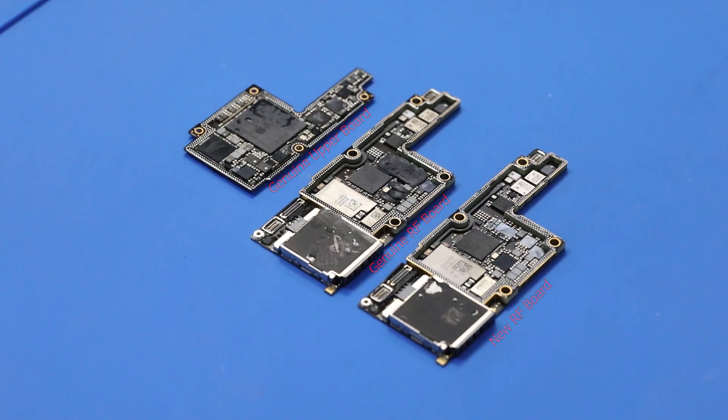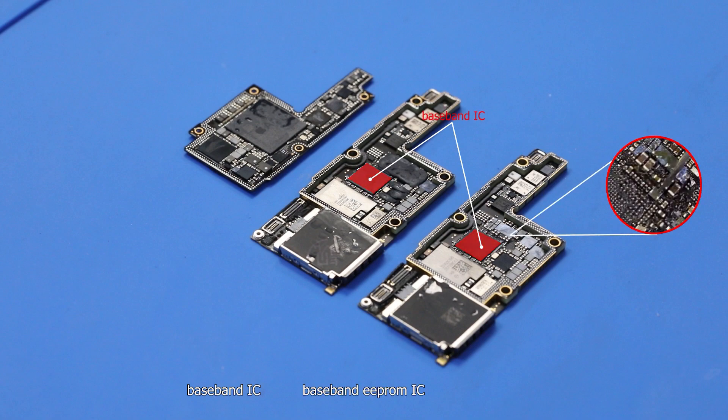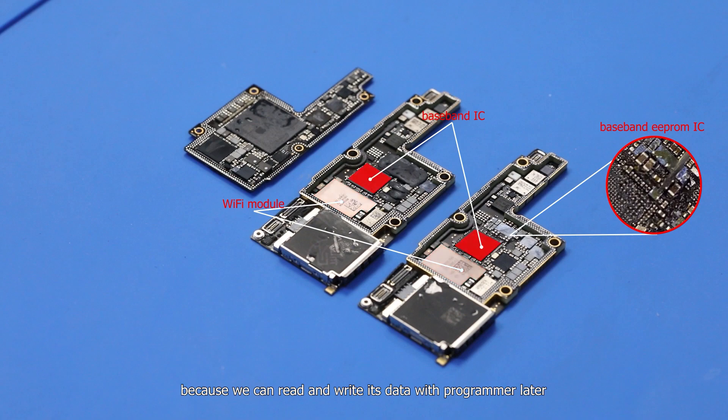Generally speaking, the important components on the motherboard include the baseband IC, baseband E-PRO IC, and Wi-Fi module. Because we can read and write its data with the programmer later, we only need to transplant the baseband IC.